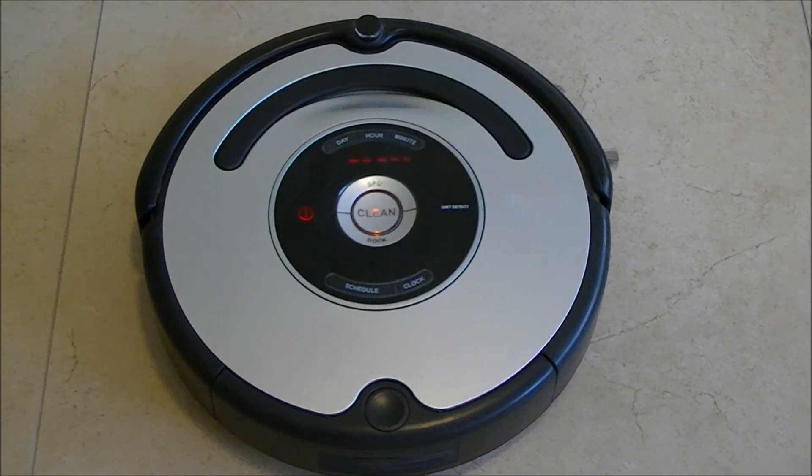To exit the Auto Advanced testing mode we need to press and hold the Clean and Spot buttons for ten seconds.